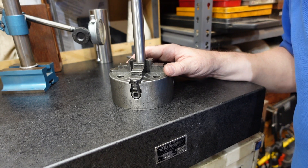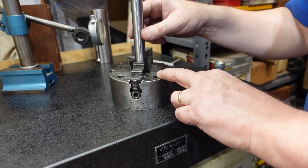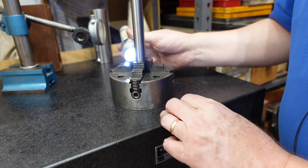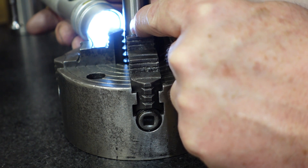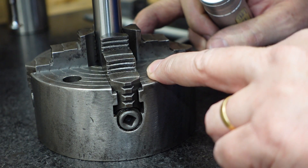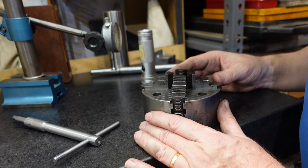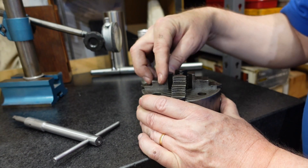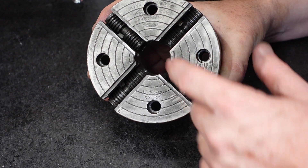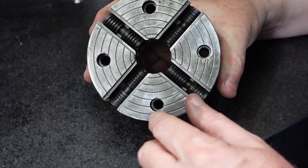This is the four-jaw chuck I'm talking about. I've clamped a 19mm diameter test bar in here — this is the one I use on my lathe — and I haven't centred it or anything, I've just got it in there roughly in the middle. But you might be able to pick up there's a little bit of gap where the light is coming through around the teeth — that's what we're trying to get rid of. It's an old chuck, a bit worn, and I've got a little bit of movement of the jaws there that could be contributing.